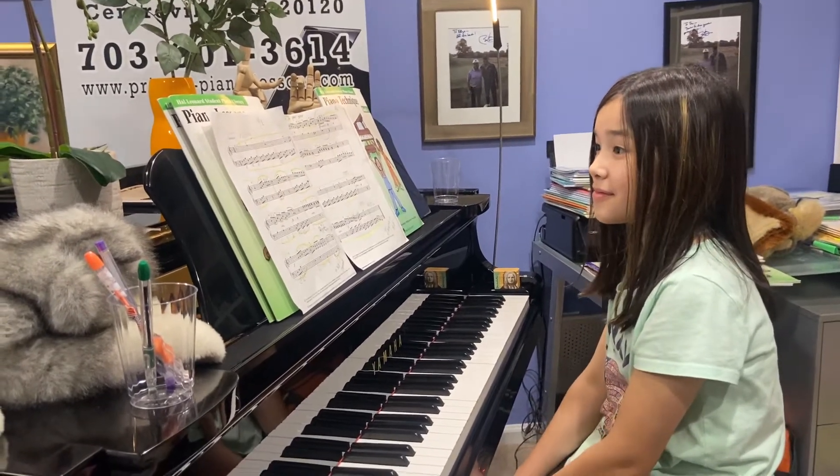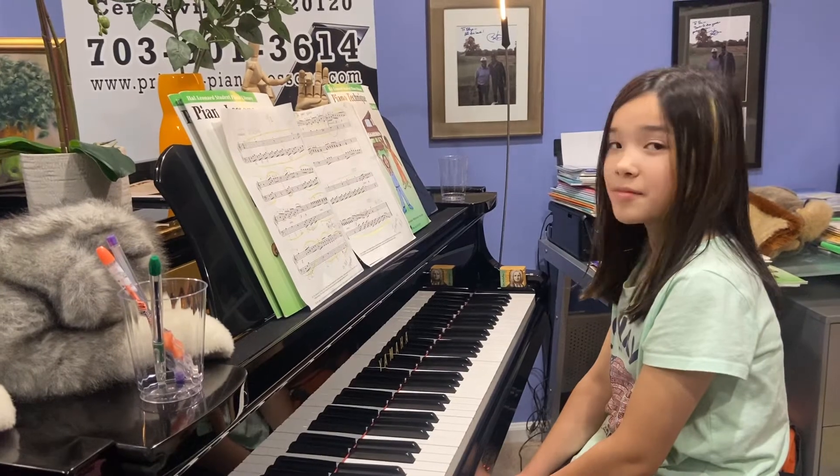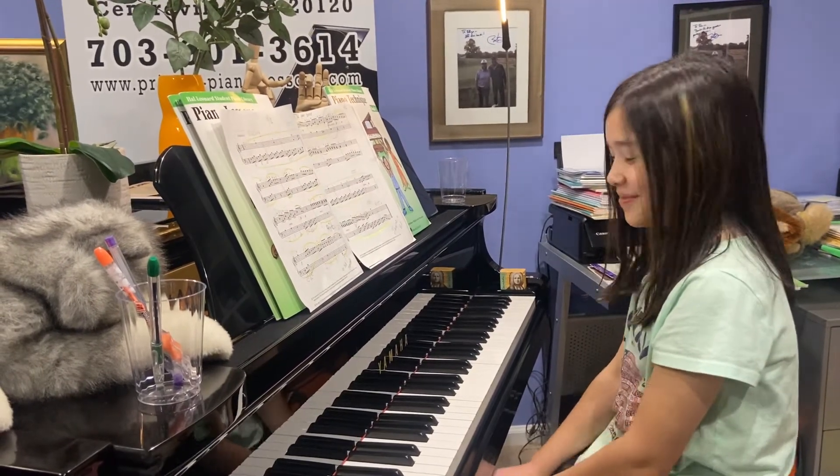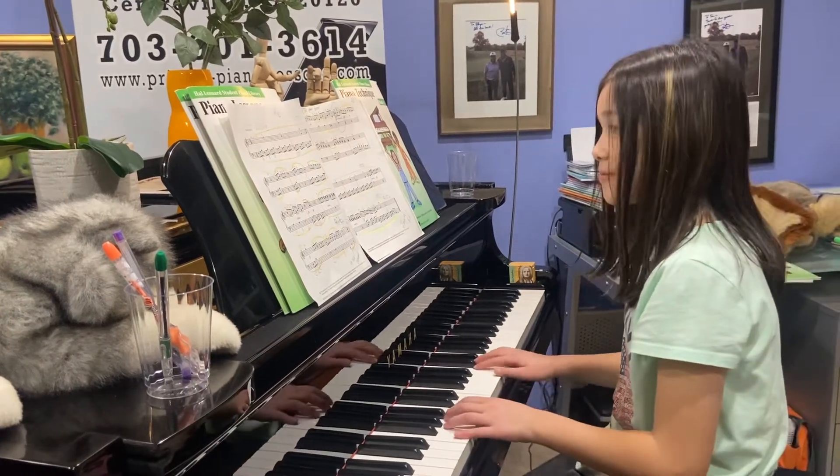So play a little bit of your Clementi Sonatina, so the people who are listening know you can actually play the piano — otherwise they'll say, who are these people teaching us? Okay, play!